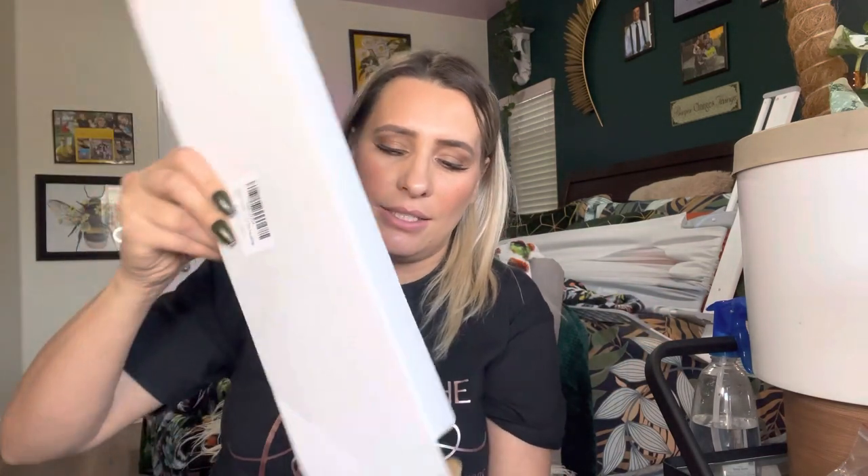Hey everyone, welcome back to my channel. If you're new, welcome. My name is Darlene. Today we're going to be reviewing this right here — it is a lotion applicator. Let's go ahead and get right into this.